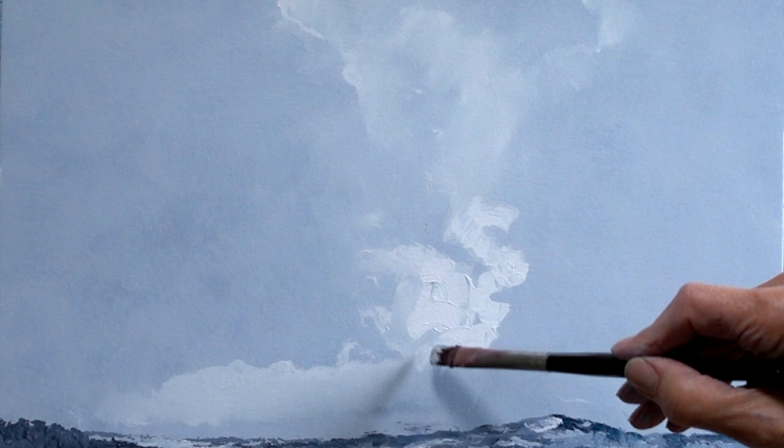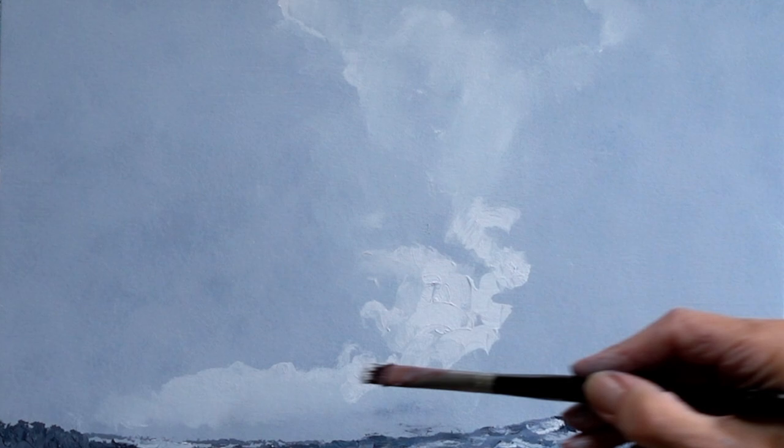To paint the light parts of the cloud, I use a cat's tongue brush. Its round top makes it very suitable for suggesting the bulges in a cloud.